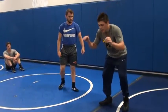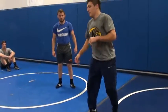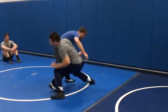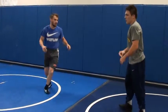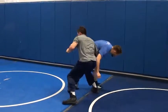So here I double inside tie — I'm going to take a step to my right and then come back to my left, real quick. So I'll take a step and go right back left, before you think about it. Boom, right back left.